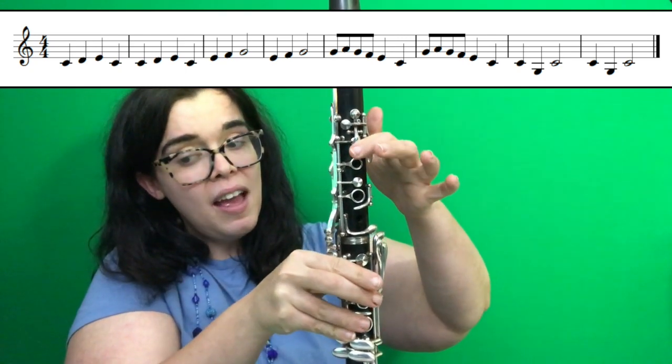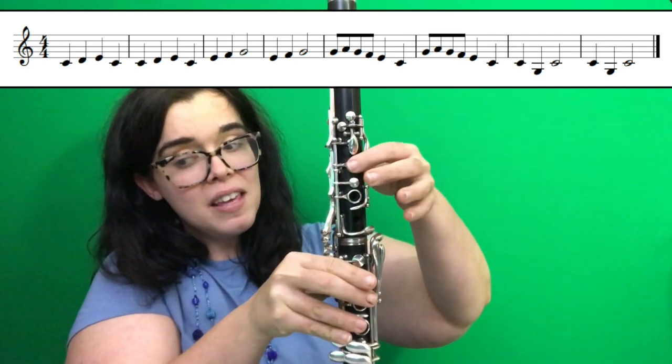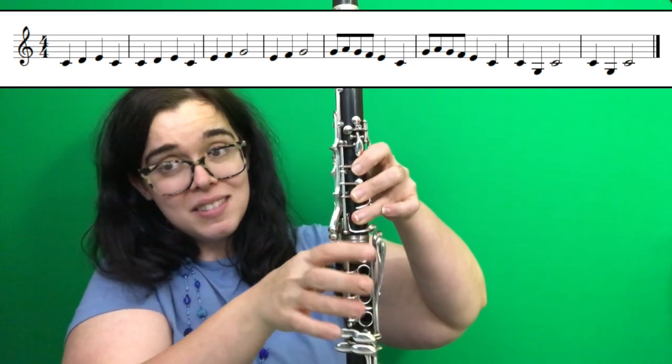G, A, G, F, E, C, G, A, G, F, E, C, C, G, C, C, G, C.